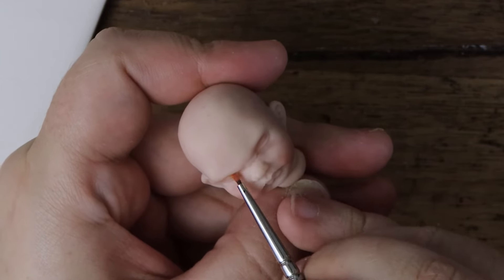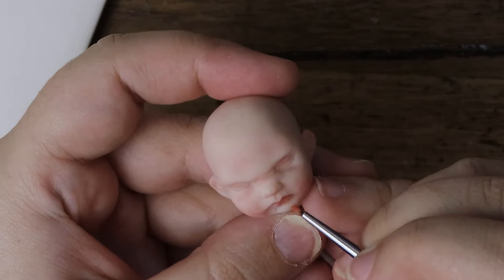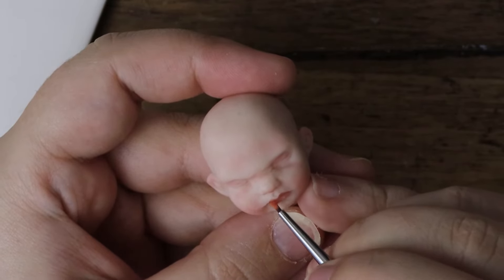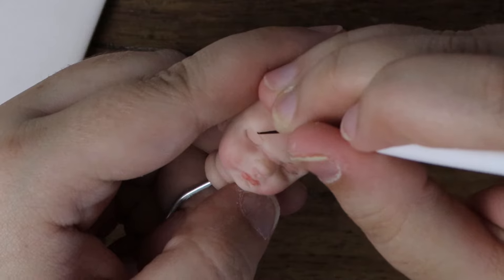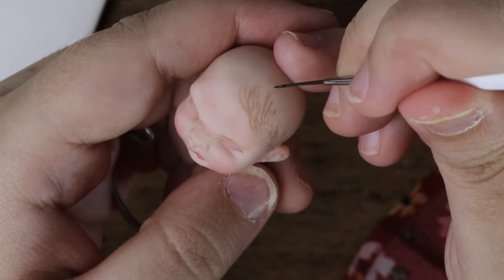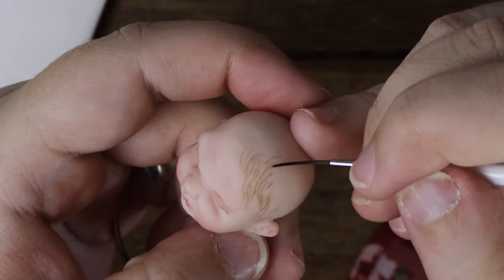I lightly paint around the face with red paint to blush the baby doll. I then paint the eyelashes, eyebrows, and the hair on the head with brown paint. I paint the hair in a natural pattern that the hair would typically grow in.